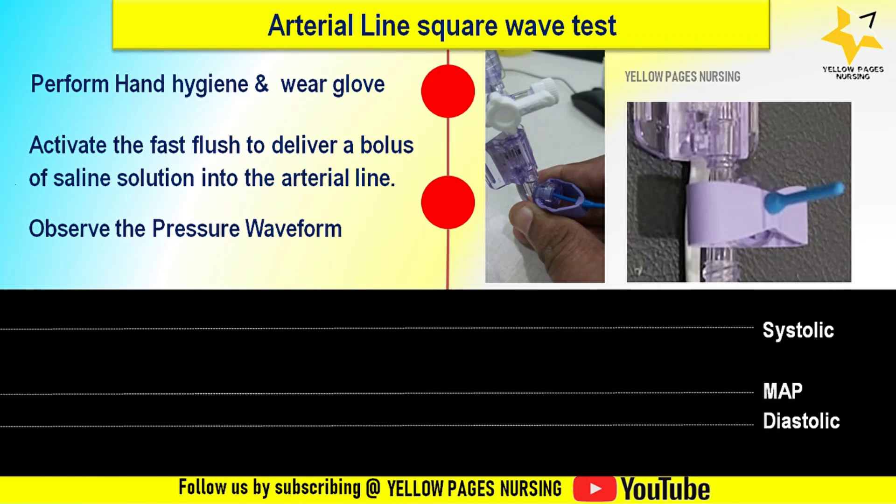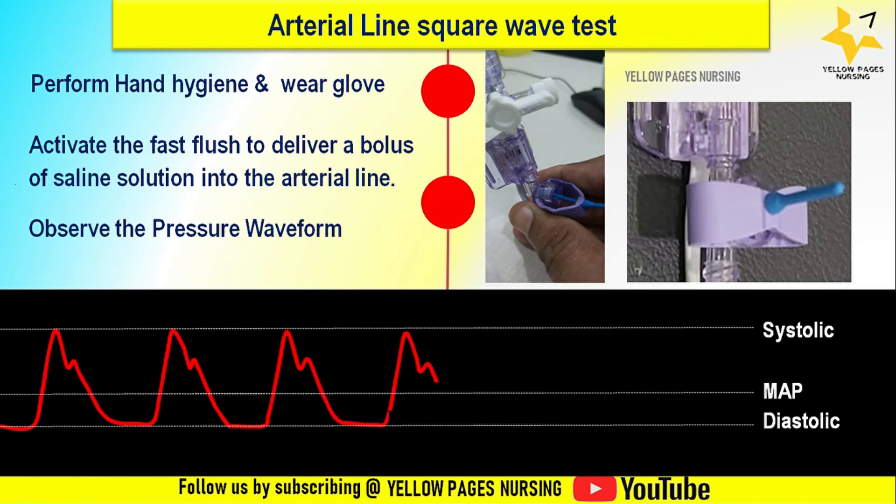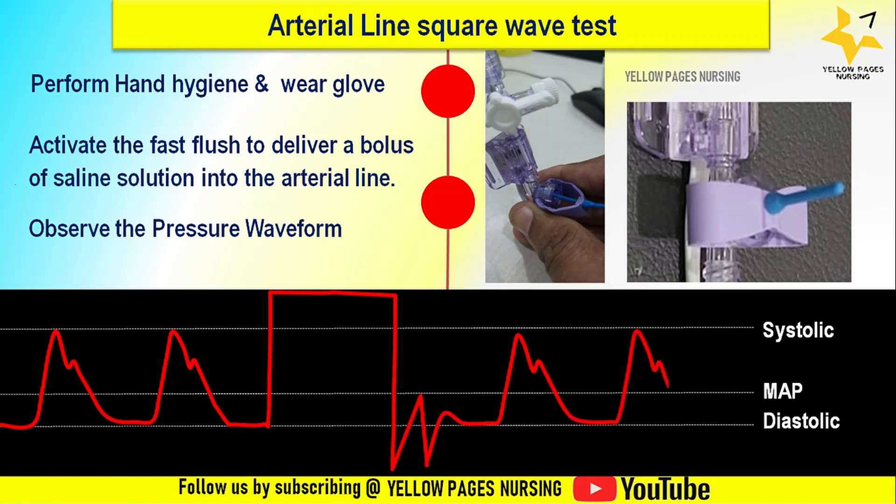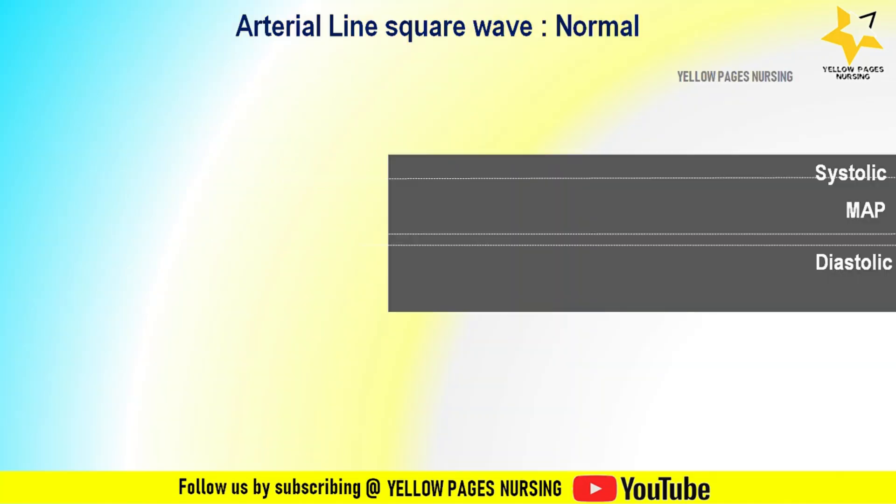If the waveform shown here is normal, after activating the fast flush you can observe a rapid rise to a square-like shape followed by a quick return to the baseline — this is called the square wave. With this square wave test, what can we identify? Let's discuss the different waveform interpretations.